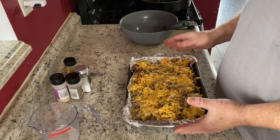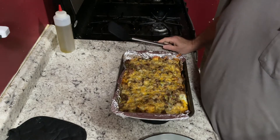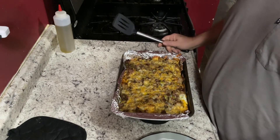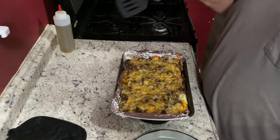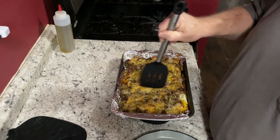Now this is going to go covered in the refrigerator overnight, and then it will go in the oven in the morning. Here we have our easy breakfast strata — it said overnight in the refrigerator, and we cooked it this morning, so now we're going to plate it up.